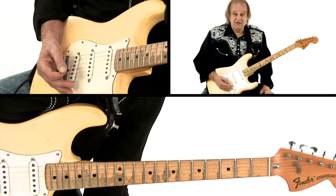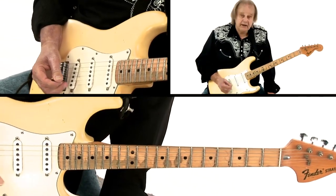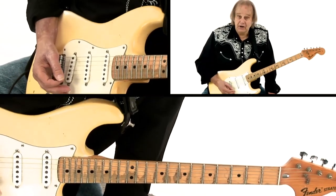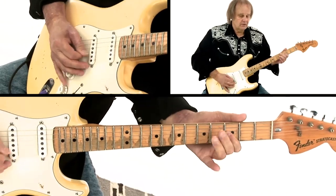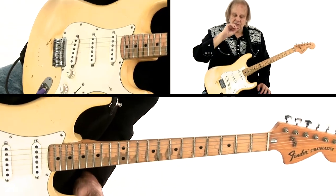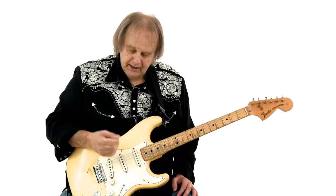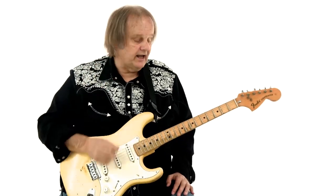You can really express something by doing that. I was also using a technique which, of course, Billy Gibbons is the master of, which is harmonics — getting harmonics. What I'm doing is I am holding the pick till just the very tip is sticking out. And when I'm picking the note, I'm also hitting the string with the edge of my thumb, so I'm hitting the string with the tip of the pick and the edge of my thumb.